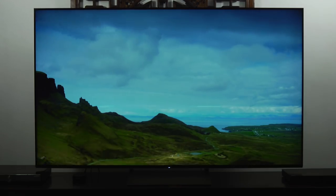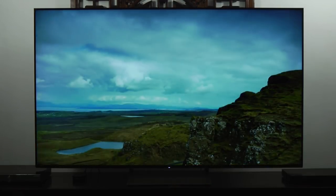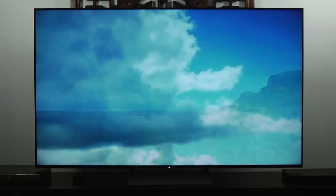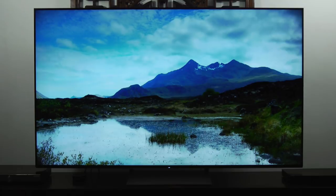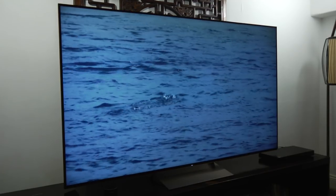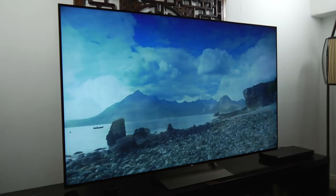In terms of SDR, also very impressive. Once you calibrate it, you have nice accurate natural colours, good grayscale performance, good gamma, and good colour accuracy. Motion handling, as is always the case with Sony TVs, is excellent as well. You've got plenty of options — you can use true cinema for film-based content, and for sports-based content there are options for different settings. There's also black frame insertion if you want to use that, although that will make the image darker and some people might see flicker. I certainly saw flicker when watching football with black frame insertion on, so I tend to just use true cinema for movie content.